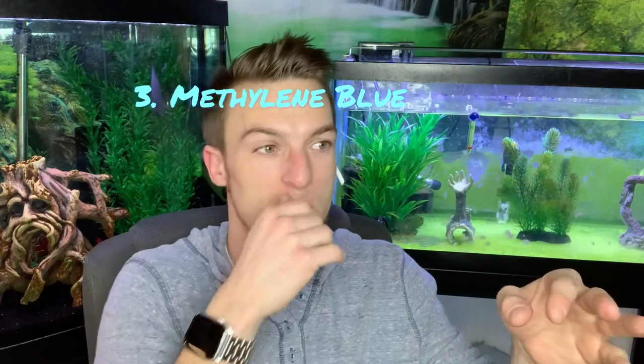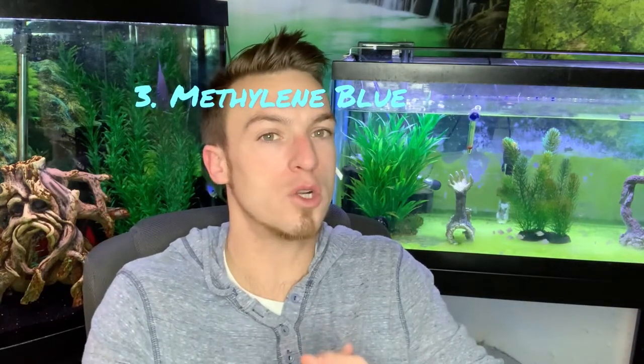Number two: I use reverse osmosis water — I had to, because the eggs were fungusing every single time. Water changes also helped. Number three is methylene blue. I don't think you have to do reverse osmosis — everyone's water is different — but if you have methylene blue you're probably going to be okay, or at least it'll help with the fungusing of the eggs. Hard water also makes eggs more likely to fungus. Reverse osmosis water definitely helps, and methylene blue has really helped me as well. The first dose of methylene blue was when they finally got all the way to wigglers.